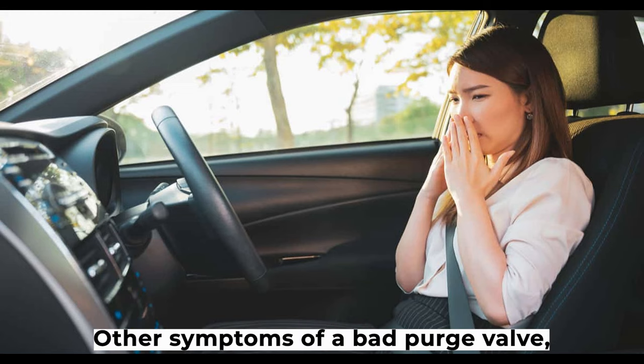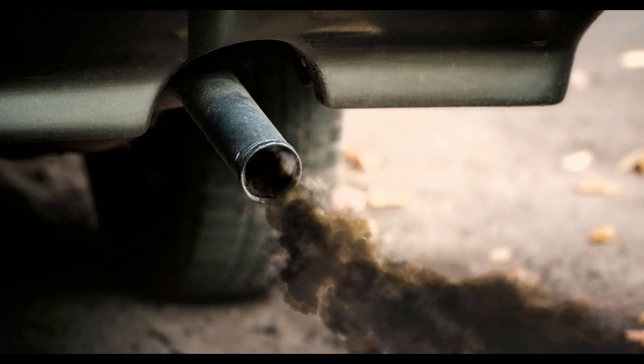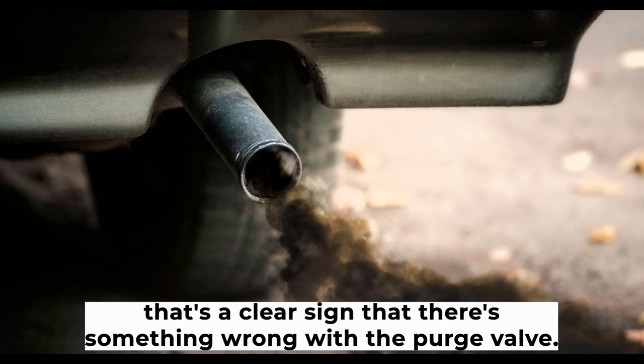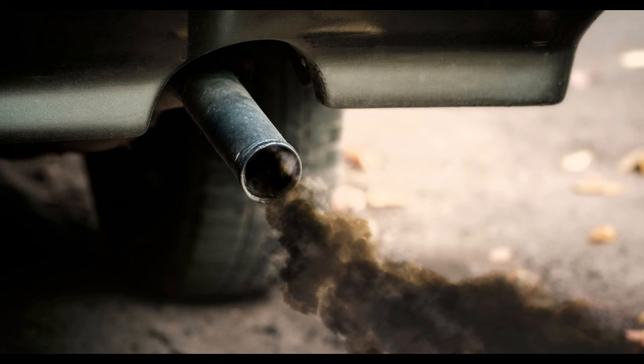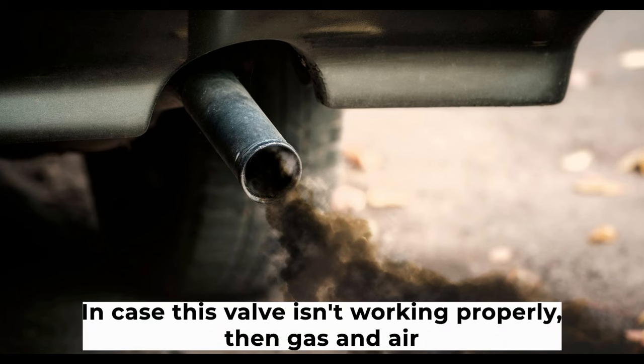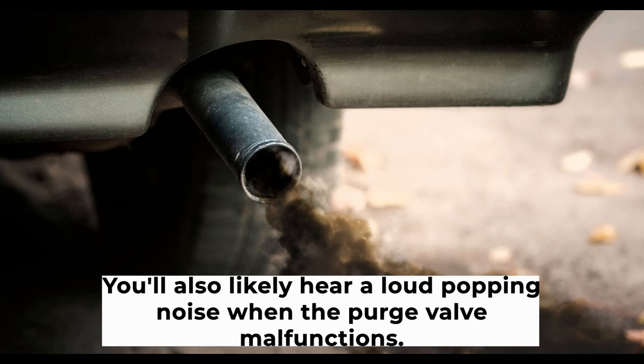Other symptoms of a bad purge valve include black smoke or fluid coming from the exhaust pipe. When you notice black smoke or fluid coming from your car's exhaust pipe, that's a clear sign that there's something wrong with the purge valve. The purpose of the purge valve is to expel all the fuel and air from the engine after it's been shut off. If this valve isn't working properly, gas and air will be forced out through the exhaust pipe, resulting in black smoke. You'll also likely hear a loud popping noise when the purge valve malfunctions.